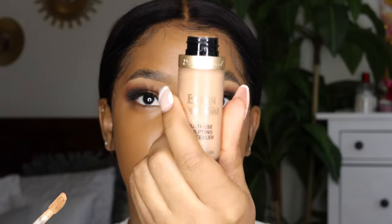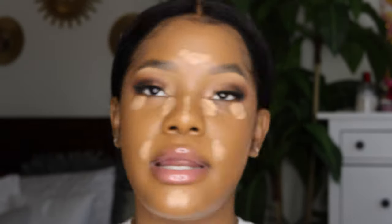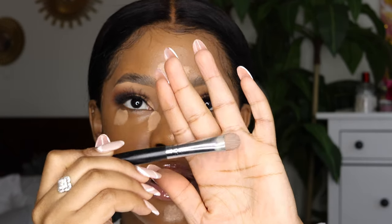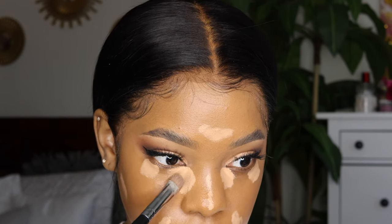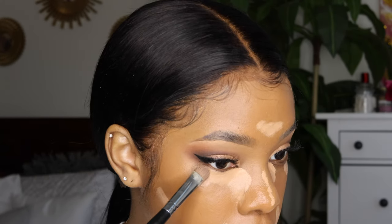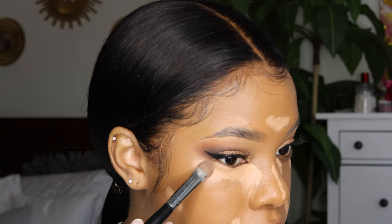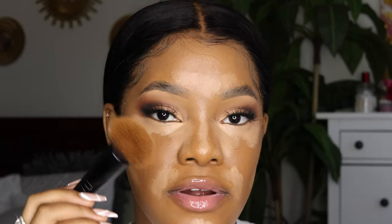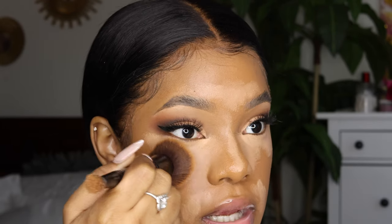Now that my foundation is done, it's looking pretty good. I'm going to take the same concealer I've been using. These are all the places I place my concealer — wherever I want things to pop or be brightened. Then I take that same flat brush and blend it in ever so lightly. This brush keeps the focus under my eyes because I don't want a big brush underneath. I also go underneath the eyeshadow carefully so I don't blend the colors together, then use the foundation brush to blend out the edges.